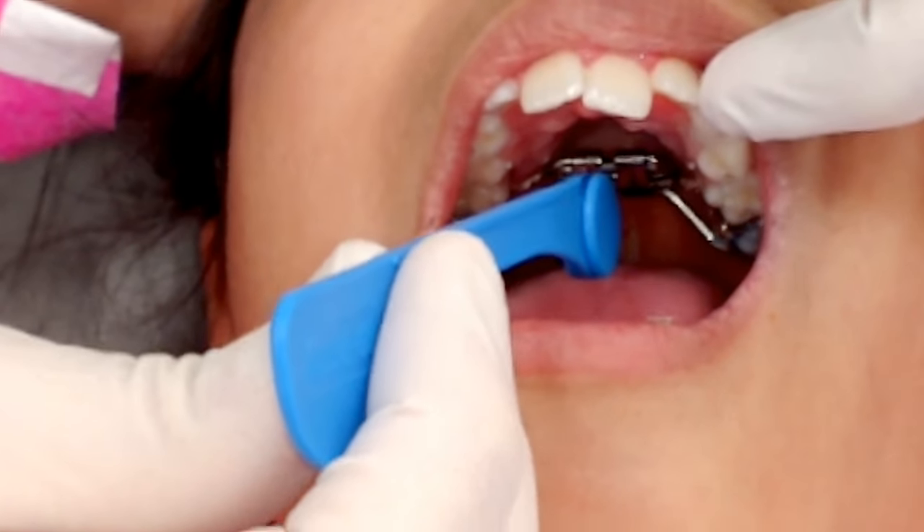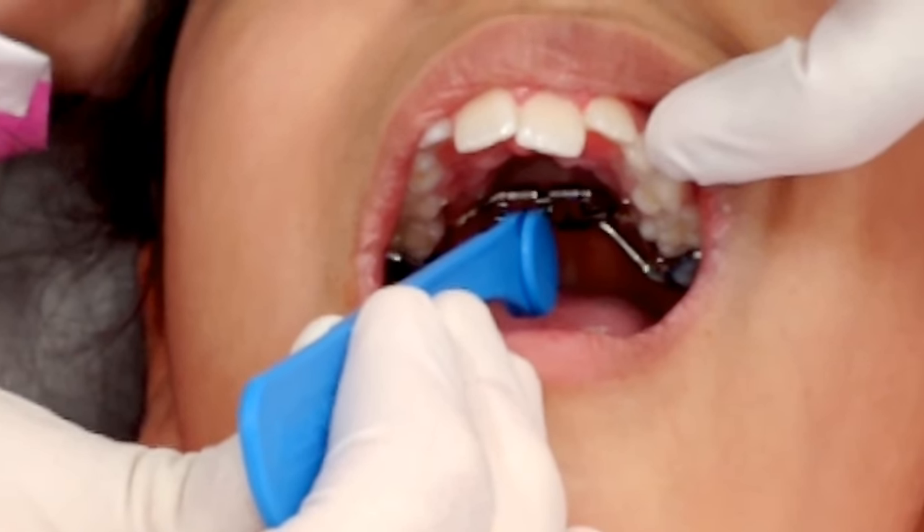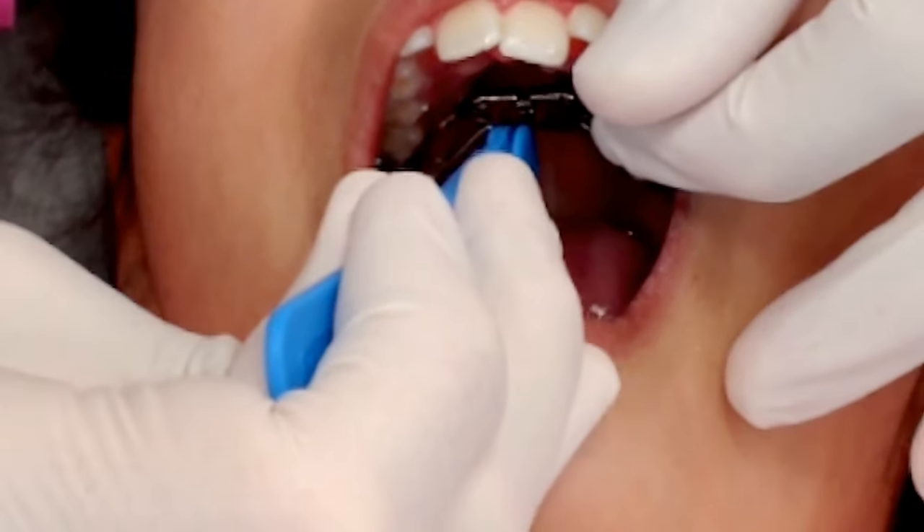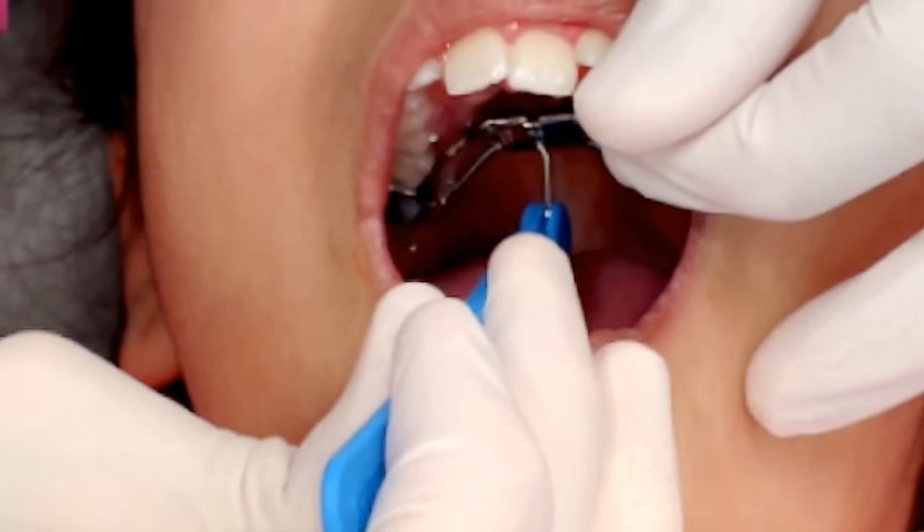Once we have the key in the hole, we're going to push towards the back of the patient's throat. Open up big. And we're going to push — it's going to be fairly firm — and we're going to push until we can't push anymore.